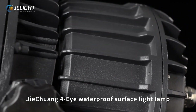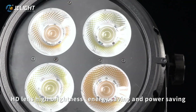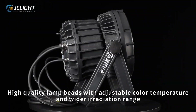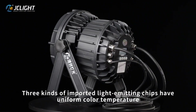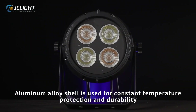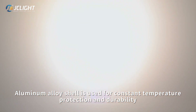G104i Waterproof Surface Light Lamp. HD lens, high brightness, energy saving and power saving. High quality lamp with adjustable color temperature and wider irradiation range. 3 cans of imported light emitting chips have uniform color temperature. Aluminum alloy shell is used for constant temperature, protection and durability.